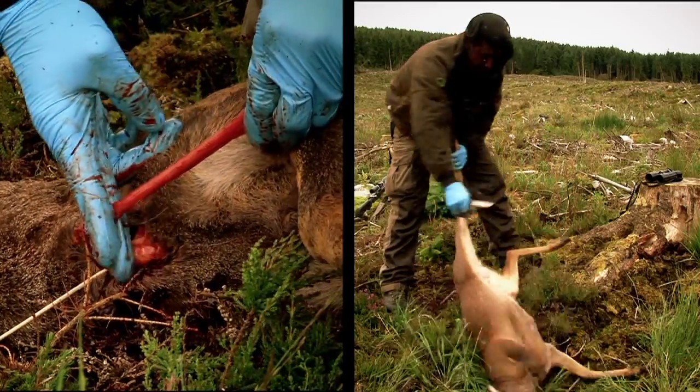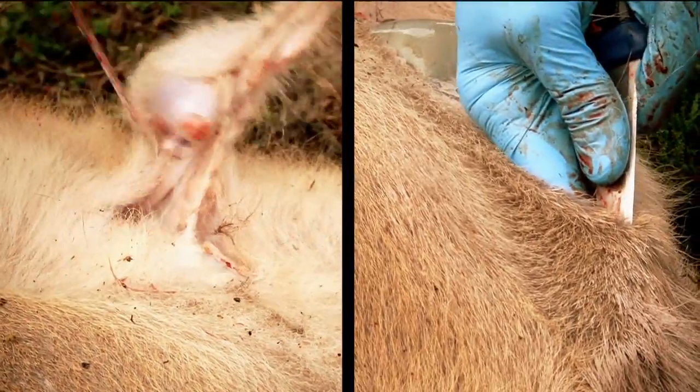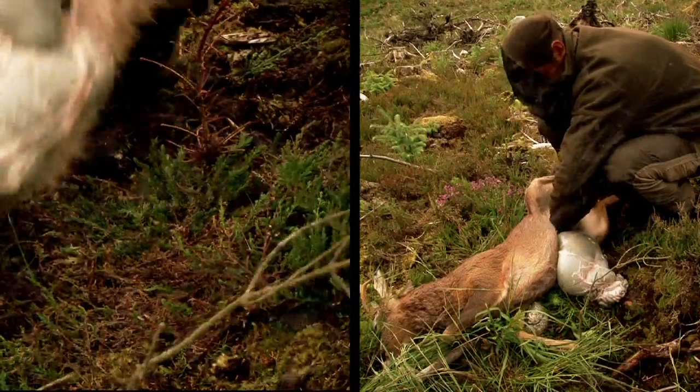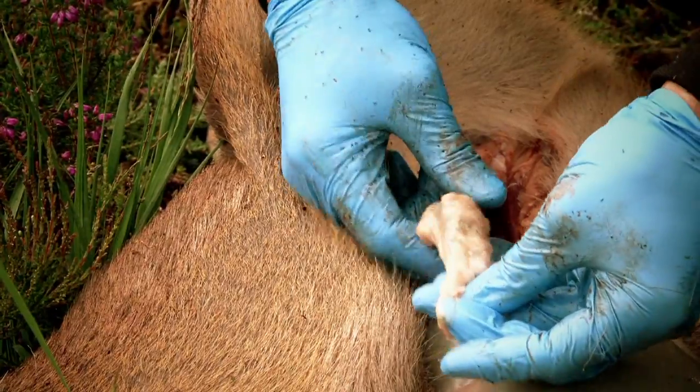Just fold it around like that and like so — no food content can come past this knot. Make a small incision down here, pulling the pizzle back towards it. Flop the stomach out slightly. Reaching into the back passage, we can gather up any pellets.